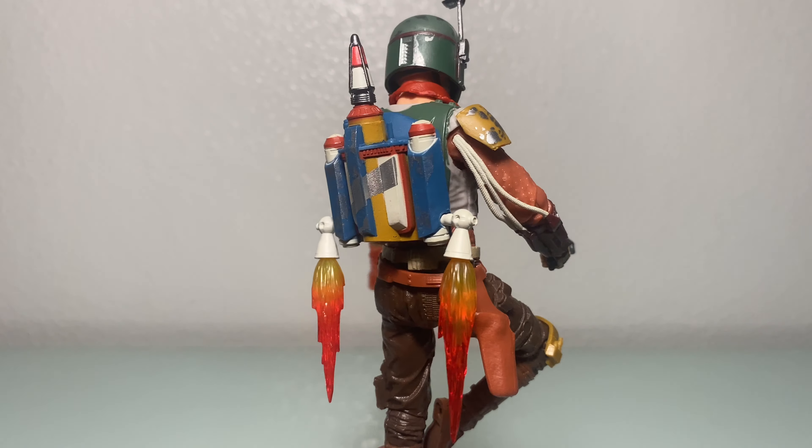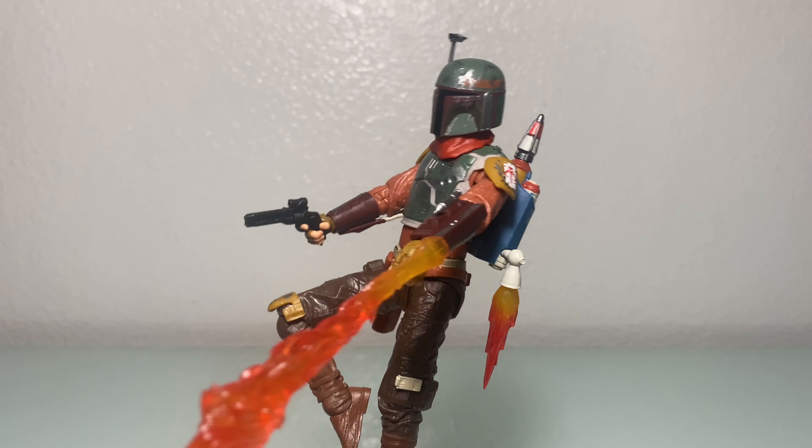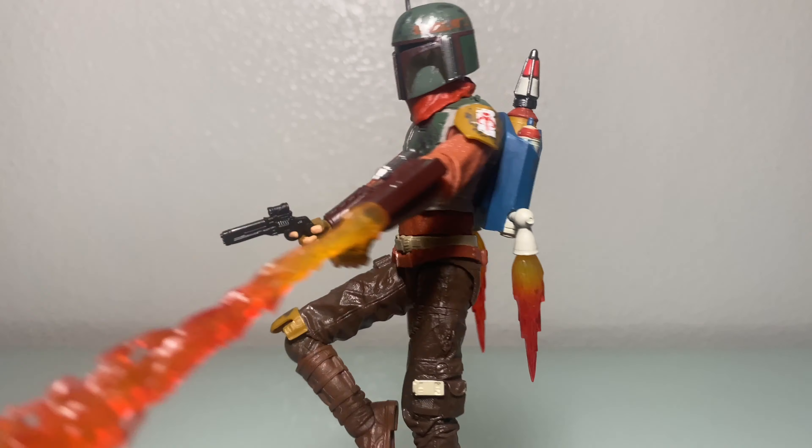Here we have Cobb Vanth with the deluxe Bull Effect flame effect. Shout out to Hasbro for making the flame effect compatible with this version. Good on you, Hasbro.